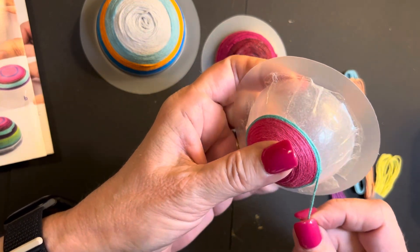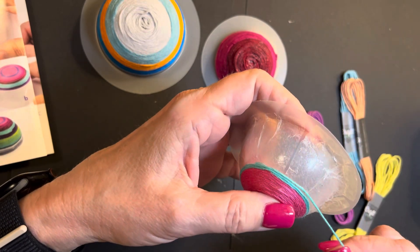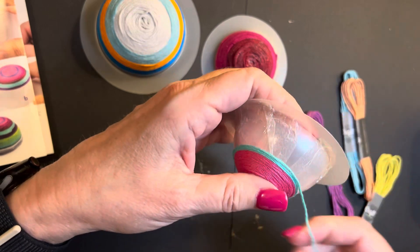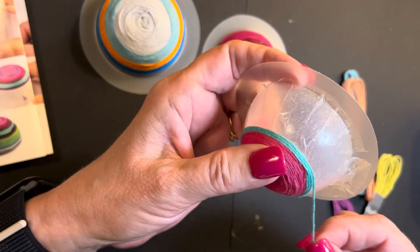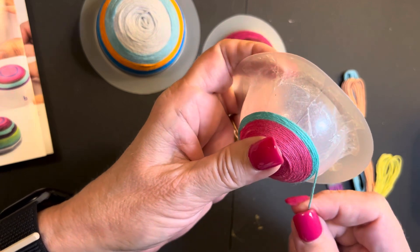This is my last bowl and it's going better than the others because I kind of know how it works now. I'm making sure my embroidery floss is not tangled up in the first place so that I can keep rotating this little bowl.